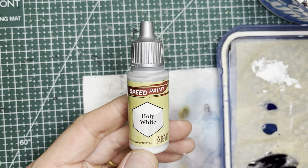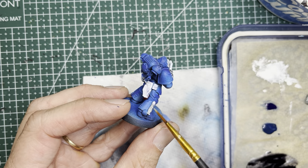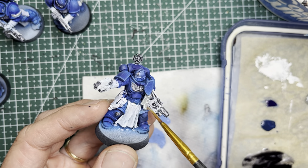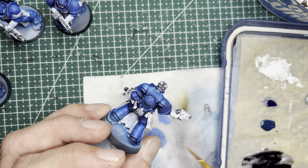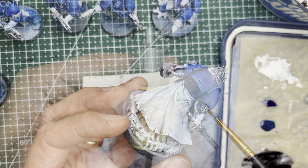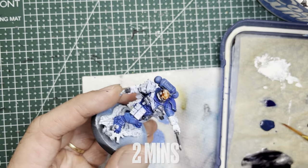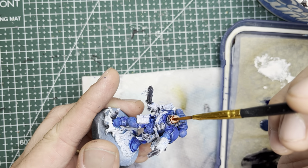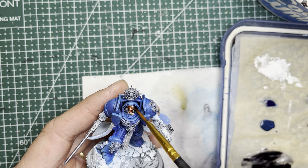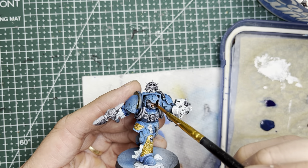I next use Holy White on any of the purity seals — you'll find these ribbons on almost all the models. I next use Crusader Skin speed paint and this goes on exposed skin surfaces, for instance the Phobos Lieutenant, the captain, the librarian, and any others with exposed heads.